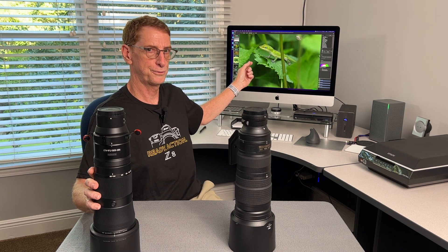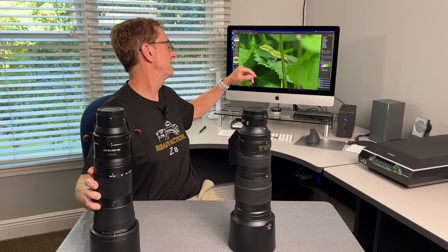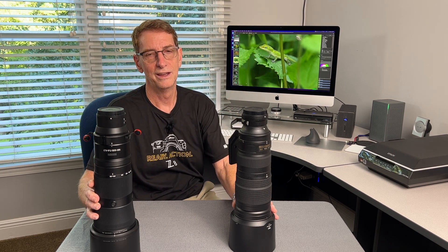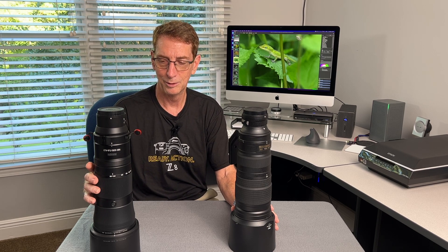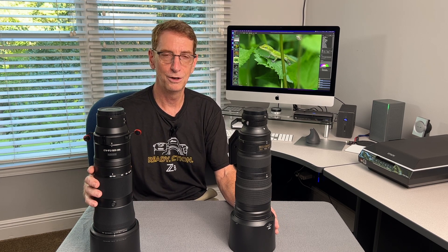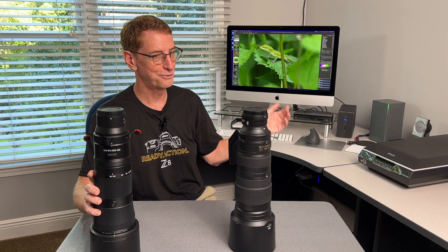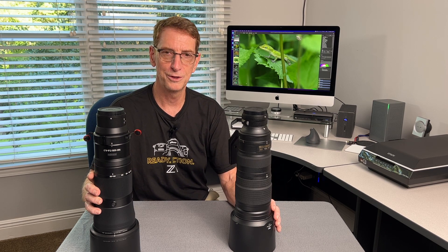These are full frame JPEGs straight from the camera — no editing, no cropping — and I'll crop them in a little so you can see the detail. You can see the tiny little scales right around the lizard's eyelids, and I just don't know what more you could ask for out of a zoom lens. Because this lens offers both 600mm reach and a fairly close focus capability, it's really a versatile all-around wildlife lens. You can photograph birds, butterflies, lizards, and small things like that, and I've got examples of those to share towards the end.